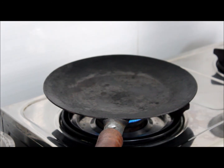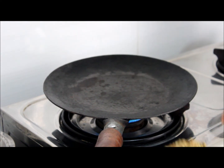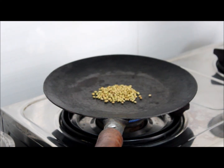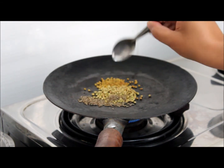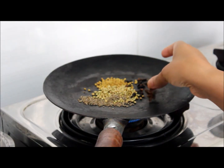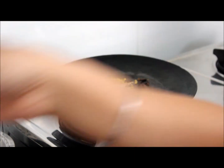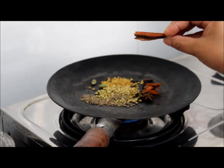Now we will heat the iron tawa. We will add 1 tbsp of coriander seeds. Keep the flame on sim. 1 tsp fenugreek, 1 tsp jeera, 10 cloves, 1 star anise, 2 ilaichi, 1 maize, jadipo, 1 cinnamon stick.